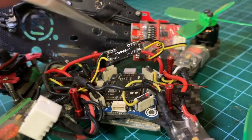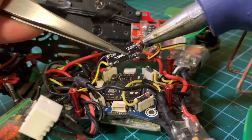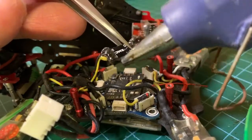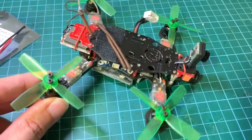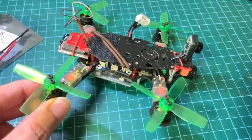The soldering is done and here I'm adding some hot glue to secure the joints. That was quite a fair bit of work, and now I've put the drone back together. It's time to test to see if there are any more lines in the video.